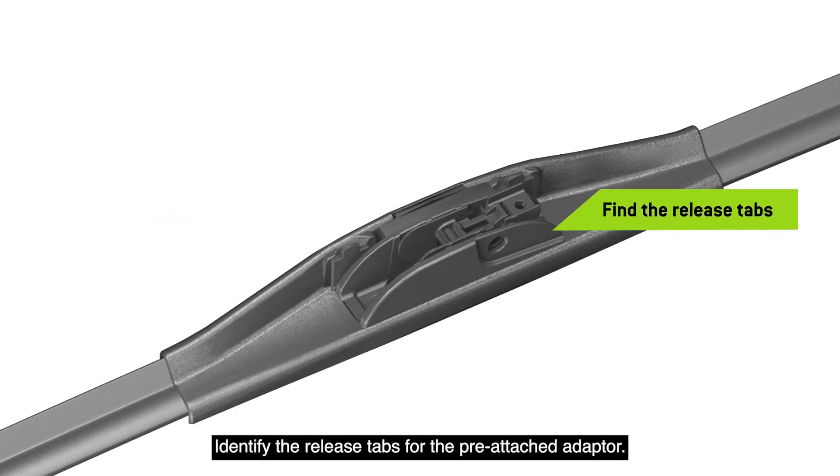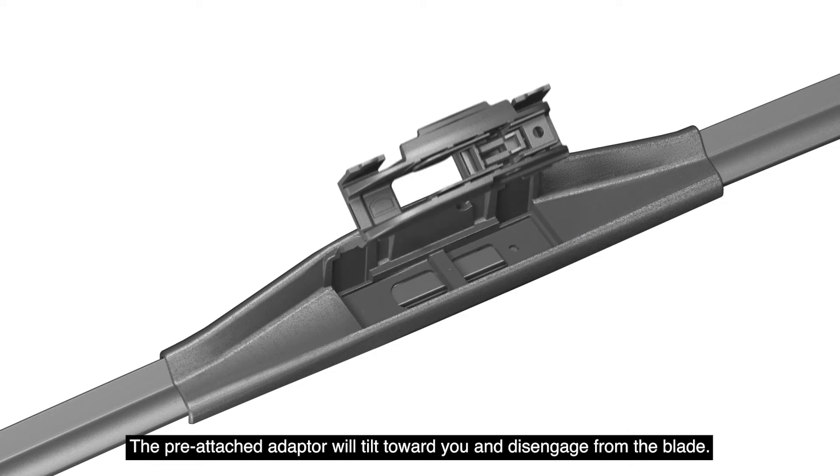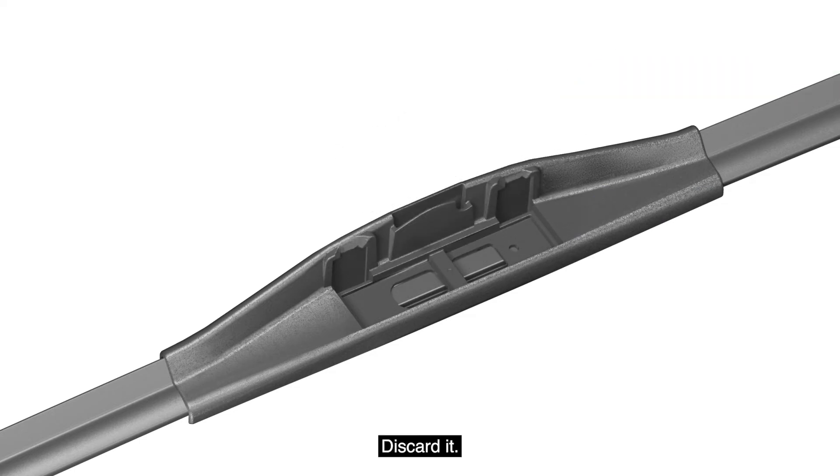Identify the release tabs for the pre-attached adapter. Using your index fingernails, pull both release tabs toward you. The pre-attached adapter will tilt toward you and disengage from the blade. Discard it.